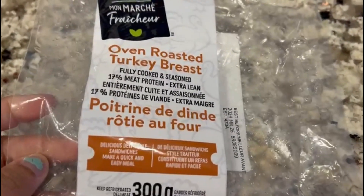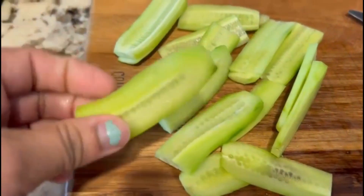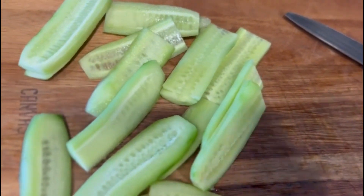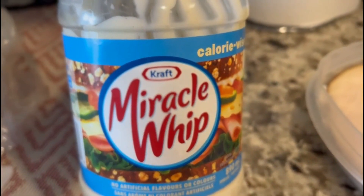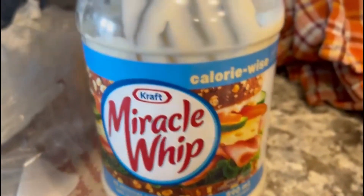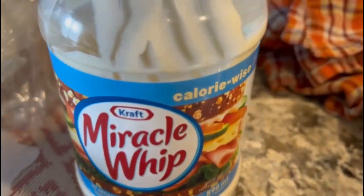Then we put the vegetables. We put the cucumber slices and then we put the bell pepper. The condiments are mayonnaise and sweet ketchup. We put the sauce in the sandwich. Then we put the butter on the bread.